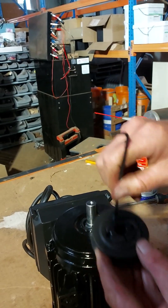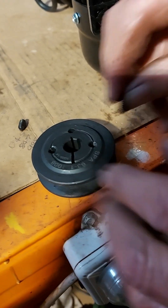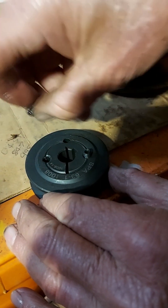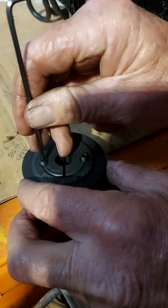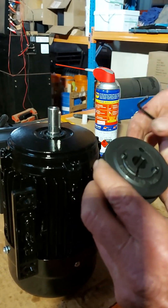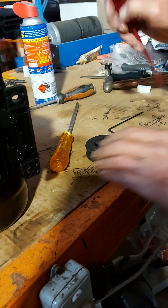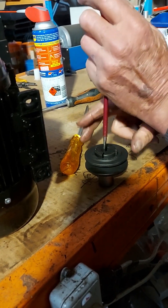Just remove that grub screw again and fit them back into the holes we just took them out of — the two holes that are opposite each other. Just leave them out a little bit. You can line up the keyway and usually it will just slip on. An easier way to make it go on is to sit it on something like a socket.